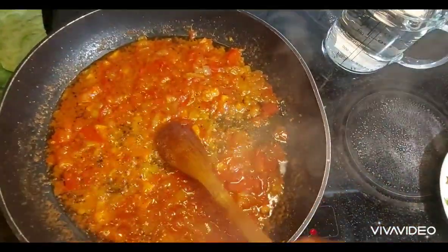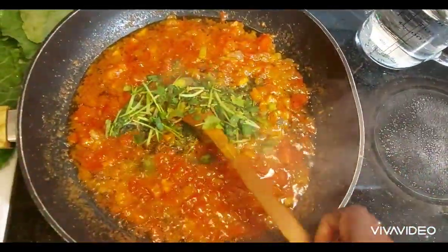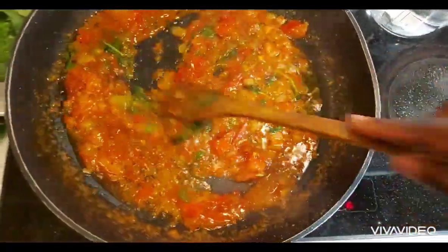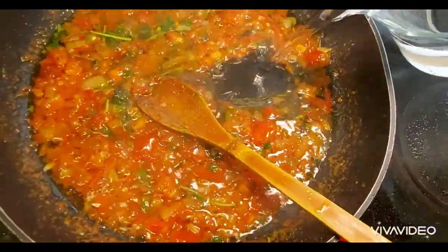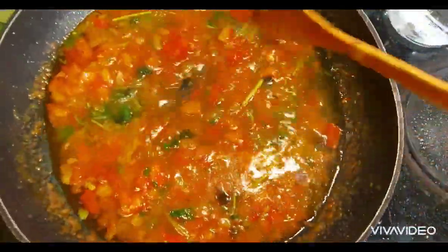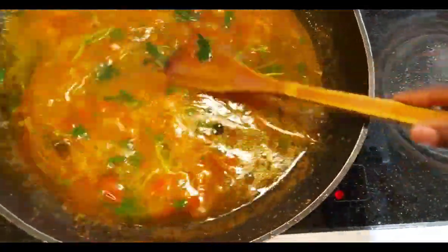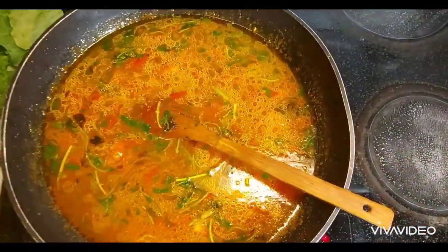It looks so yummy and tasty, guys. Look at this — I am going to add frozen coriander. I didn't get fresh ones, but next time I will do it with fresh ones. You can preferably use fresh ones. Now this looks delicious. There comes my water for stew, and I am using a pint. I am going to bring it to a boil before I add my fish.